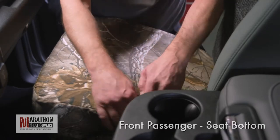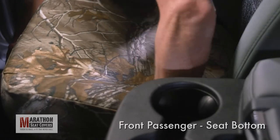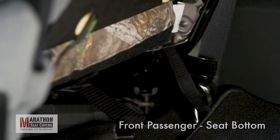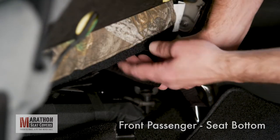Fold the side strap back on itself and route under the seat. Make sure to get the strap above the mechanical seat slide so it won't hang up when the seat moves. Reach behind the seat and find the strap. Pull tight and connect to the Velcro on the tail of the seat.